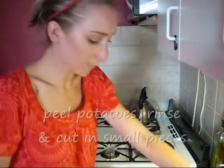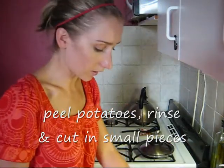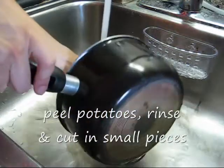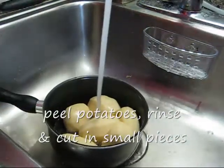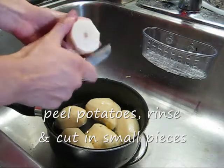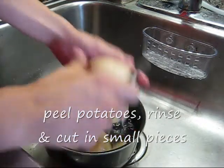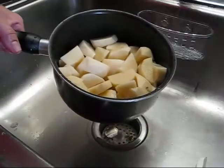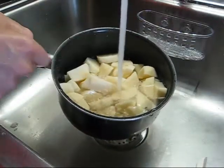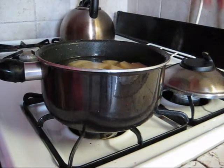As obvious as it is, we peel potatoes, rinse them and cut them into as small pieces as possible. Fill the pot with water. The smaller pieces you cut them into, the faster they will boil. And we boil them.